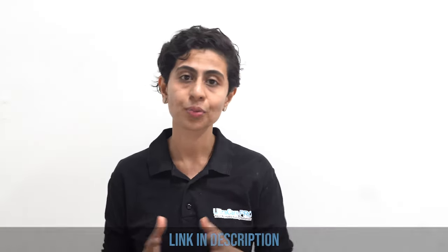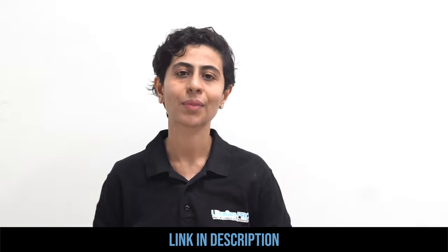Friends, this is how you can do knee exercises for pain relief. I hope you found this video helpful. If yes, make sure to like and share this video with your friends and family members, and don't forget to subscribe to the Ultra Care Pro YouTube channel. The link to their products is in the description box below — check them out. I'll see you in another video, thank you.